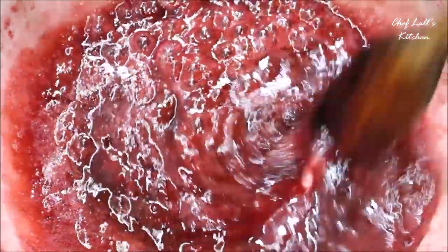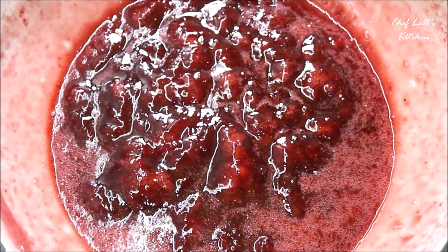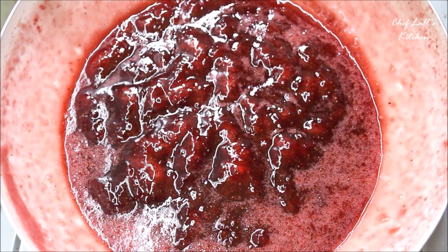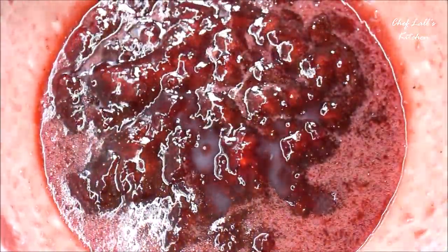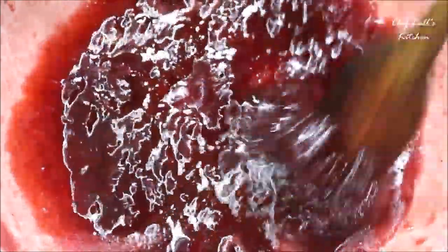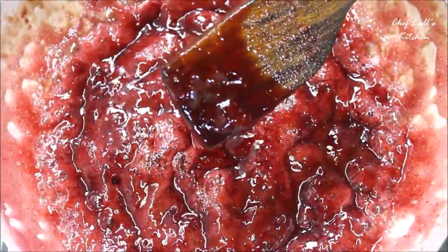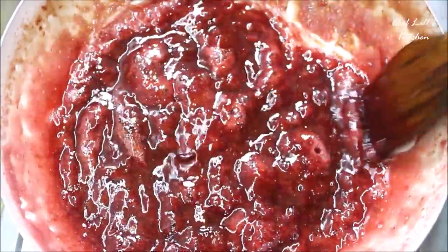Sugar itself is a great preservative, but big companies use a whole lot of additional preservatives, which we can't replicate at home. So we'll use lemon juice as a natural preservative. Regarding the sugar amount — it should vary according to the sourness of the strawberries. If they're too sour, use a little extra sugar, but not too much, because when the jam cools to room temperature the sugar sets, and too much sugar will form a candy instead of a jam.